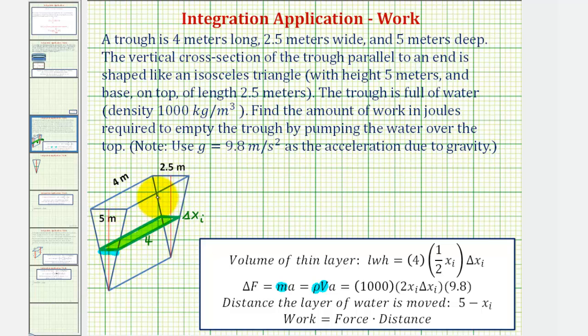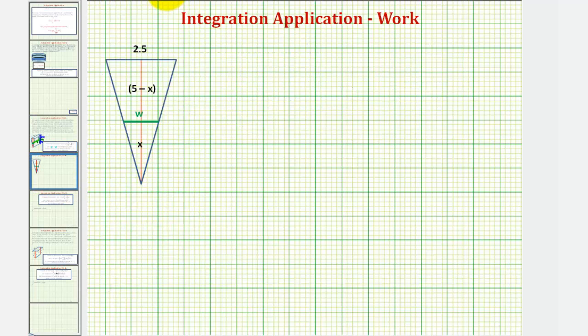We can determine this length using similar triangles by taking a vertical slice of this trough. Let's also label this length and this length. If we let this be x sub i, then the distance the water must be pumped over the top would be five meters minus x sub i, or just five minus x sub i. We'll use these when we take our vertical slice to write this width in terms of x. Taking the vertical slice, we see here we have similar triangles: this small isosceles triangle and this large isosceles triangle.